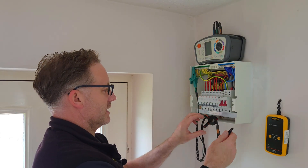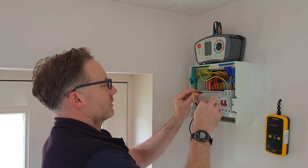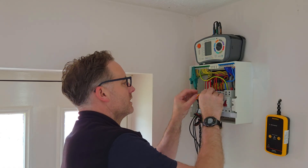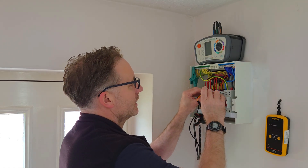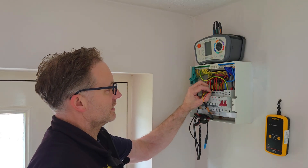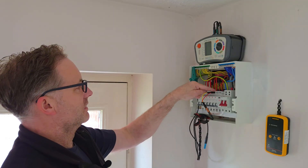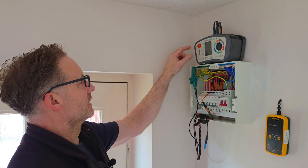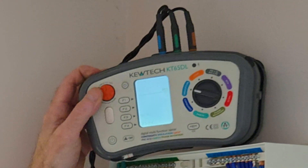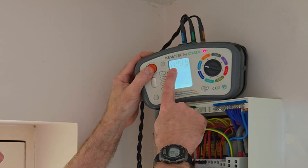I'm just going to drape this over there to help take the weight. We'll connect up to the cooker. My yellow is going in the line and the red is going into the neutral, so we're going to test between line and neutral and earth. We'll turn the light on the Q-Tick - spin this round - and give it a quick test.